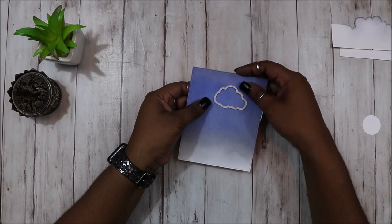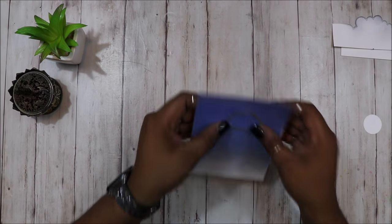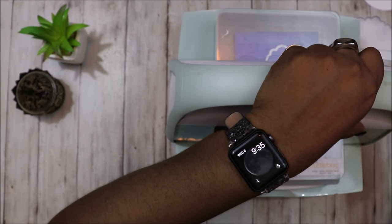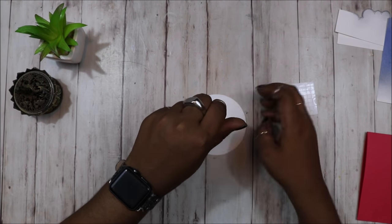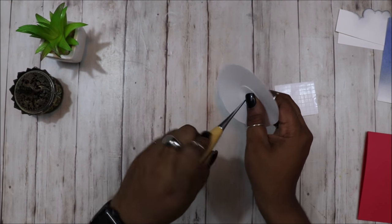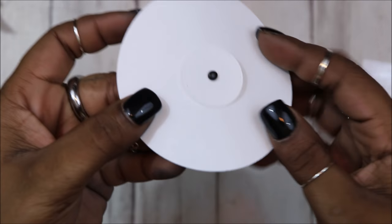Here you see me positioning my cloud die that I'm going to be using to create the reveal wheel. I found the position that I liked it in, and I went ahead and ran that through the Cuttlebug. Next, I'm going to work on my mechanism for the spinning wheel, and I'm taking an awl or any sort of pointy tool that you have, and I'm going to be eyeballing a hole right in the center.